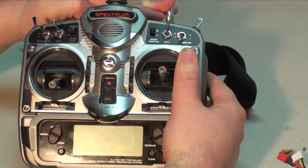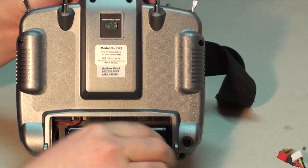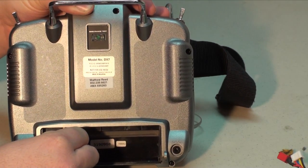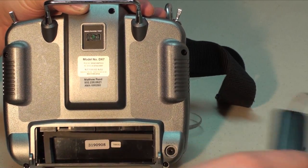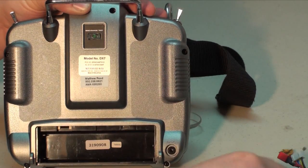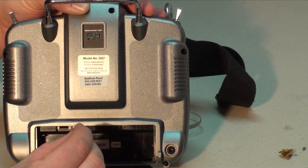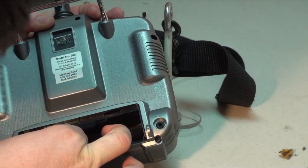The first thing we're going to do is flip the transmitter around, pop the back battery cover off, and remove the NICAD battery. To unplug it, simply pull down on the wire, trying to get as close to the connector as possible so you don't strip it out. Inside there is also a piece of foam — we're going to remove that. Then we're going to take the new Rhino pack and make sure that you have the keys for the plug to plug it in correctly so that you don't reverse your polarity and fry your transmitter.